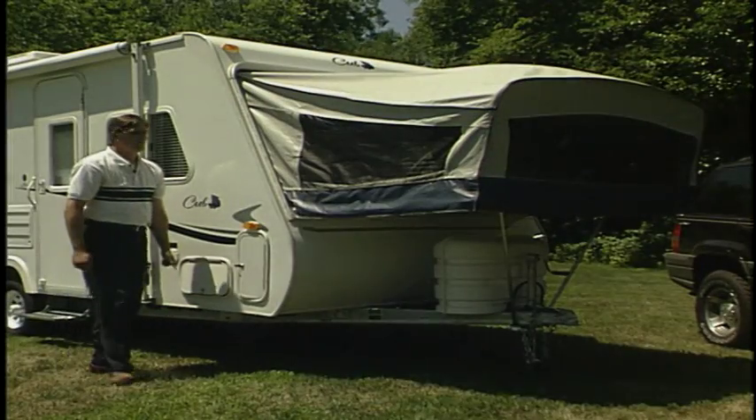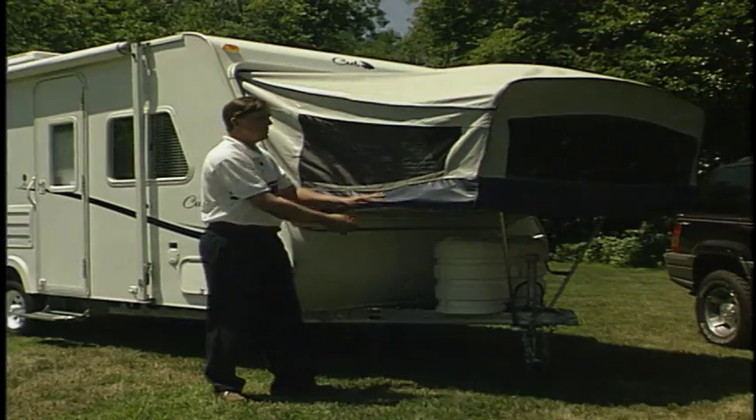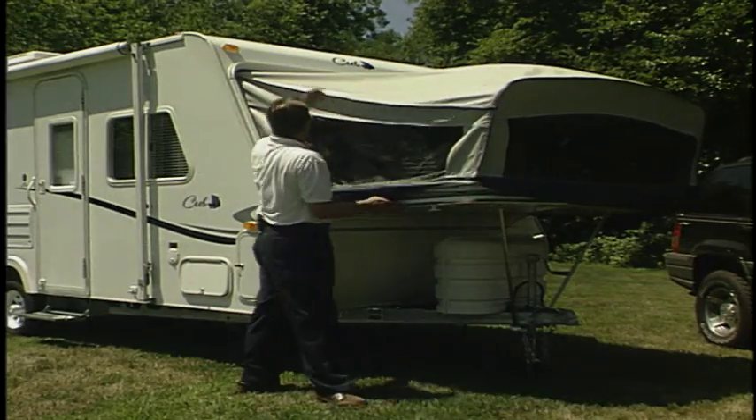The Cub uses a Kevlar 15 tent. It's a 15-ounce tent which uses no glue. The tent also has an inner sealed system which snaps in place. Along with that, the radius doors and rain gutter make it superior to most of its competition.